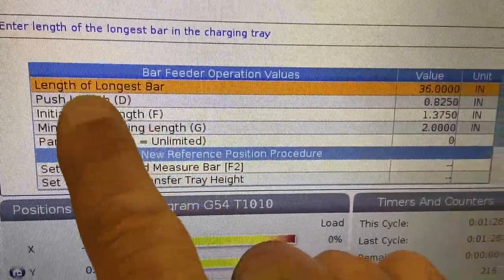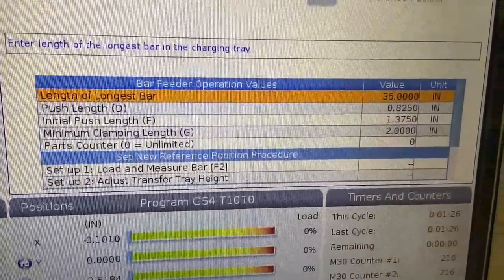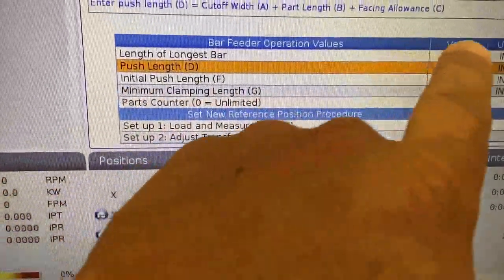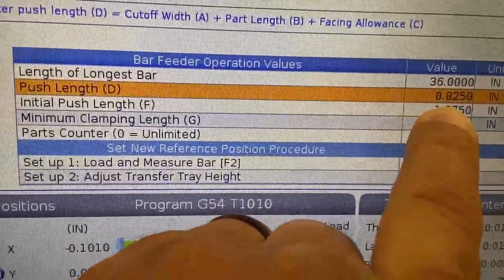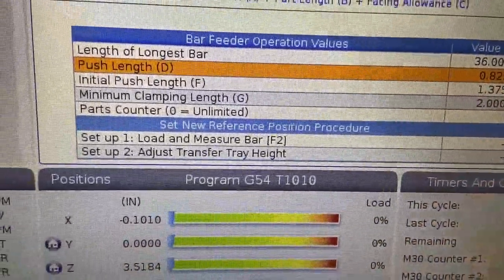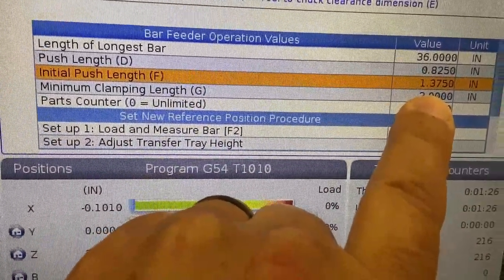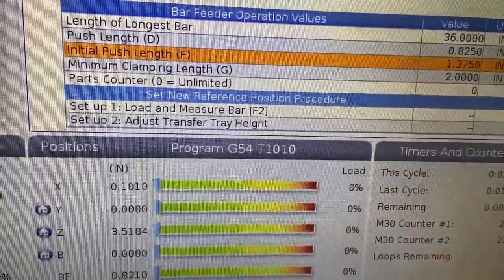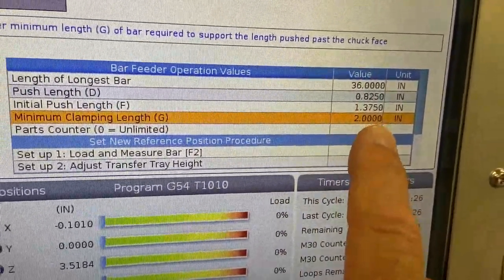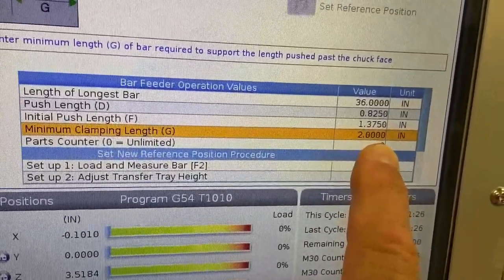The first question it's going to ask is the length of the longest bar. Typically on this ST-10Y, that'd be about three-foot bars, so 36 inches. The push length is the amount you want to push out each individual part — on this demo, we're going to go about 825 thousandths. Your initial push length is the distance you want the entire bar stock to stick out of the chuck. Minimum clamping length is the shortest remnant you want to allow before it loads the next bar, pushes the remnant out, and continues.